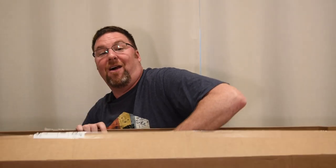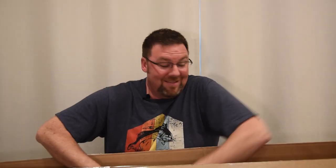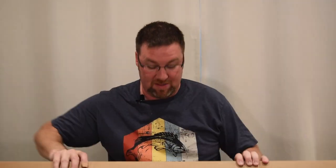Oh my gosh — it's a box within a box! It is heavy. It's like Christmas morning. It looks like they're Bora 50-inch parallel clamps. There's two of them in here. Bora is the brand.